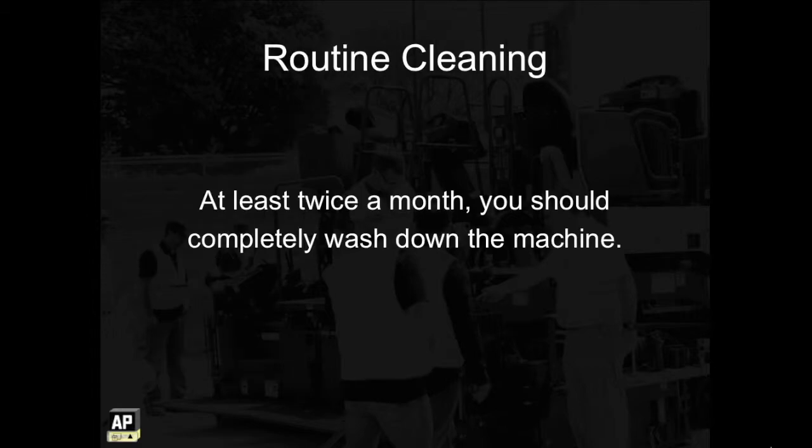In addition to this daily maintenance, at least twice a month you should completely wash down the machine. You might do this more often if the volume of material going through the machine requires more frequent cleaning.